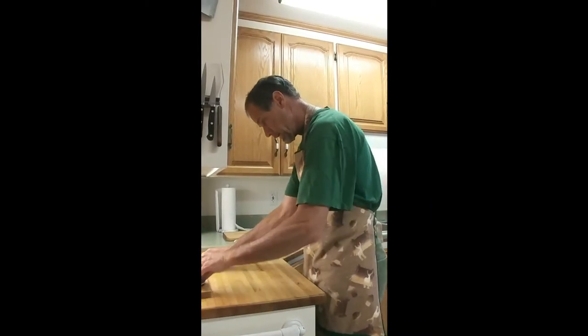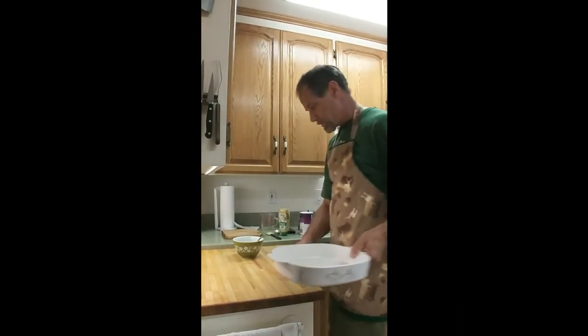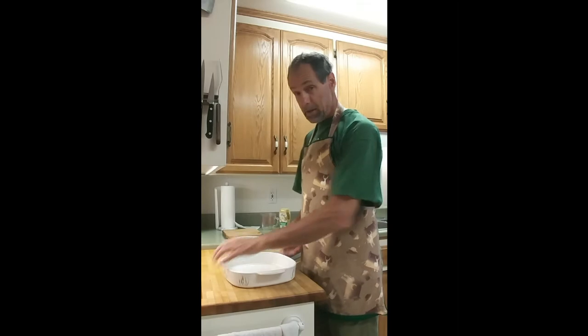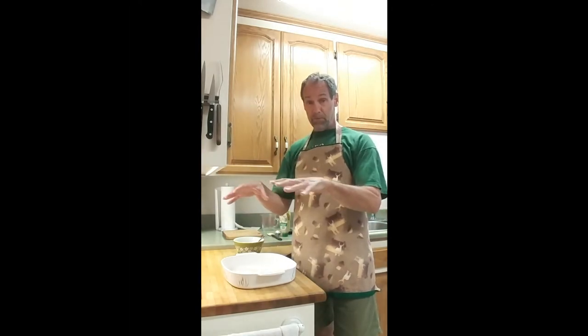I oftentimes like to use a broad flat dish to marinate in so I can get my meats in more contact with the marinade. If you use a curved bowl, the meat at the bottom gets contact but unless you've totally submerged it, the other pieces don't. You can also do it in a Ziploc bag — put all your meat in, add the marinade, squeeze it around, and let it sit in the fridge. That's a nice way to coat the meats really well.